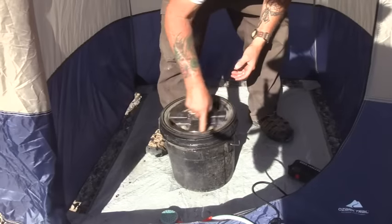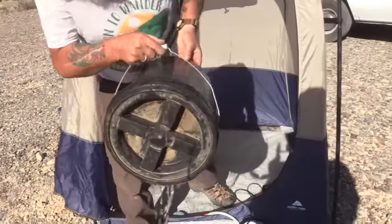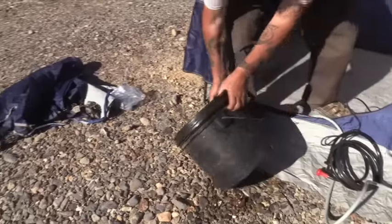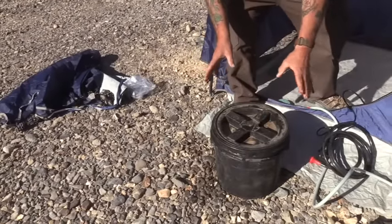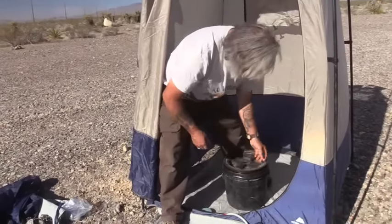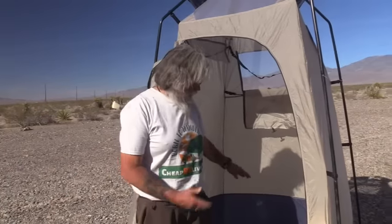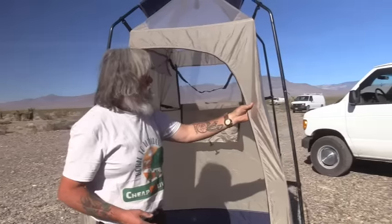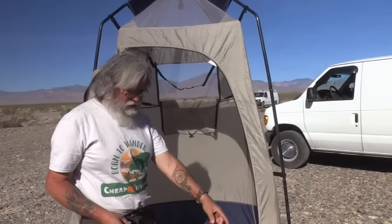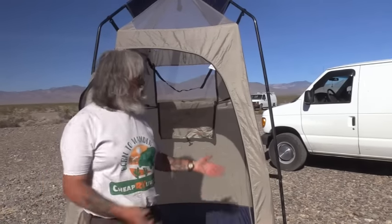The gamma lid just screws on. It leaks a little — I've not found any that don't — but normal sloshing, you put this on the back of your van and drive around, it's not going to leak, and that's what I care about. The gamma lid at Home Depot is like $10. You sit it out in the sun and it gets warm — good warm water, very comfortable for a shower. This shower tent was about $50, probably $15 for the gamma lid, $25 to $30 for the Zodi or clone. For less than $100 you've got a good shower out in the desert or national forest.